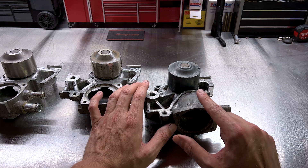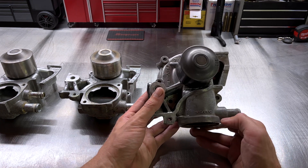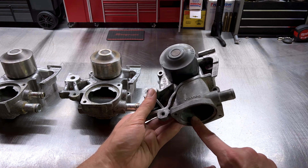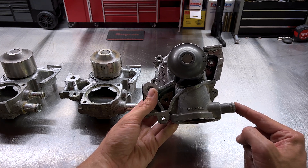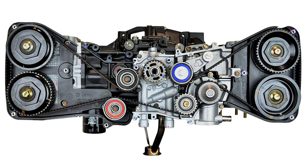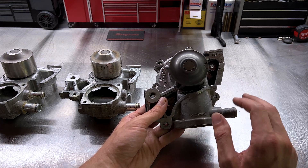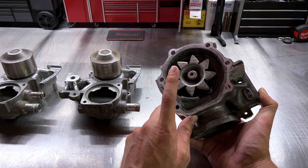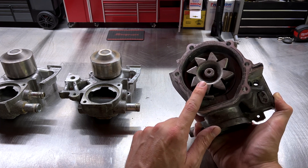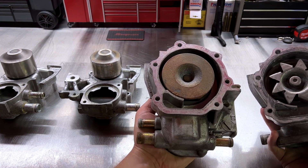Starting with the 110 — part number 21111AA110 — this is a Subaru Genuine pump made by Yotek. It has a thermostat on the bottom and one barb on the right side of the pump. It was primarily found on EJ22s, EJ25Ds, EJ251s, and some very early EJ253s, covering a lot of different models. On the back side, this one features an open impeller — another variation between Subaru water pumps. Some have open impellers and some have a cast closed impeller, and some pumps are identical aside for the impeller.